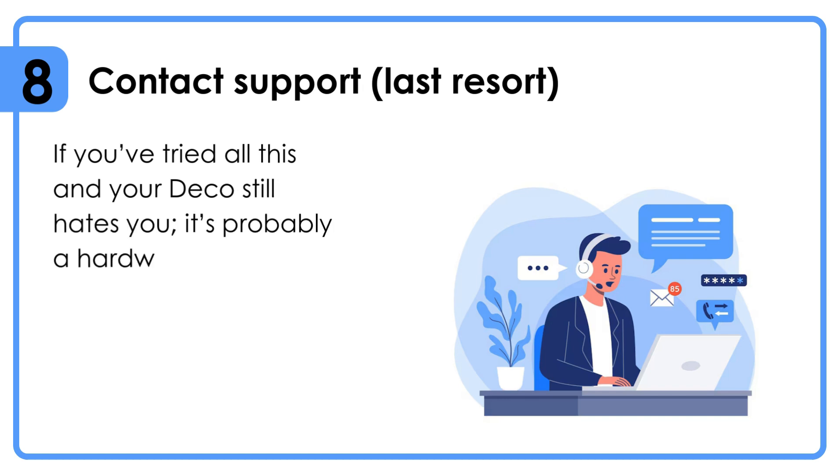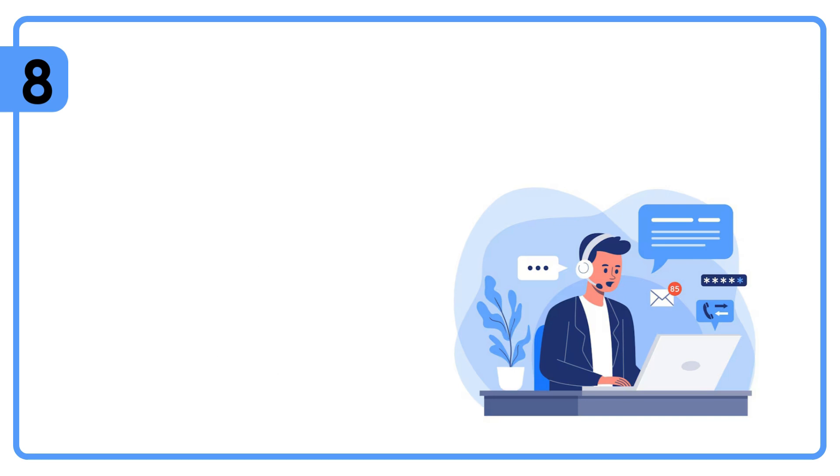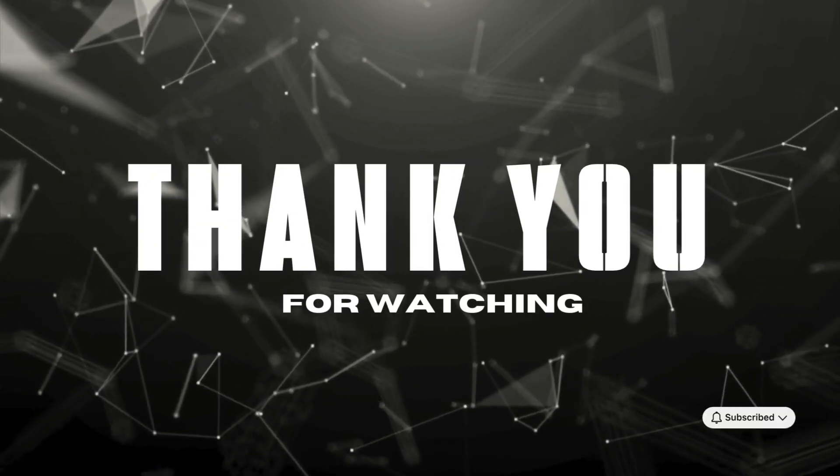Last resort: if you've tried all of this and your Deco still isn't working, it's probably a hardware issue. Contact TP-Link support — they're pretty responsive. Have your serial number ready because they'll ask for it. Thanks for watching.